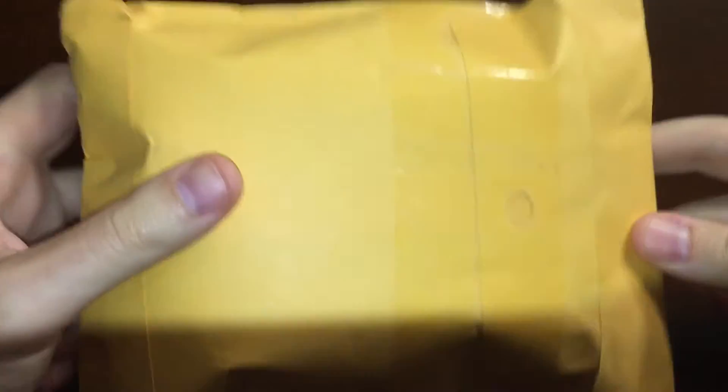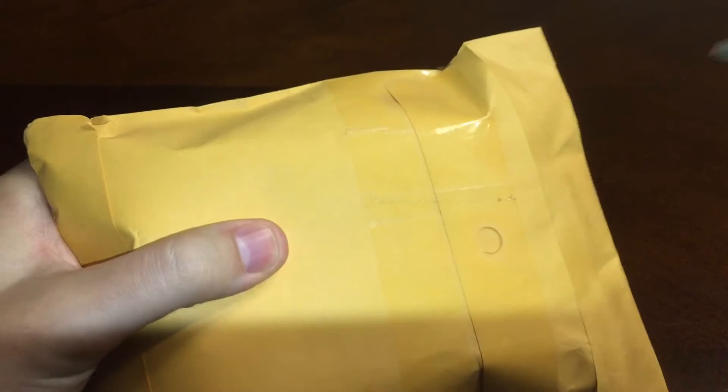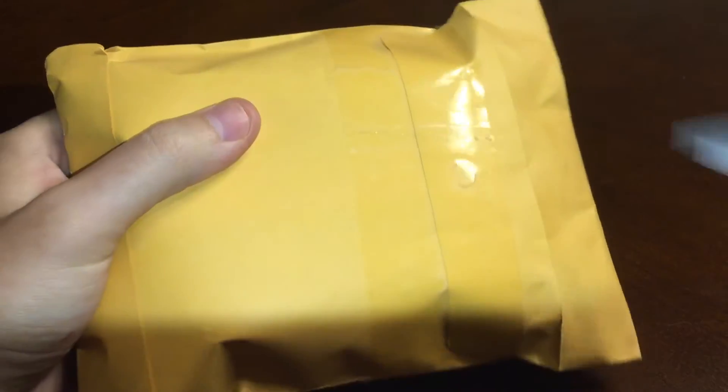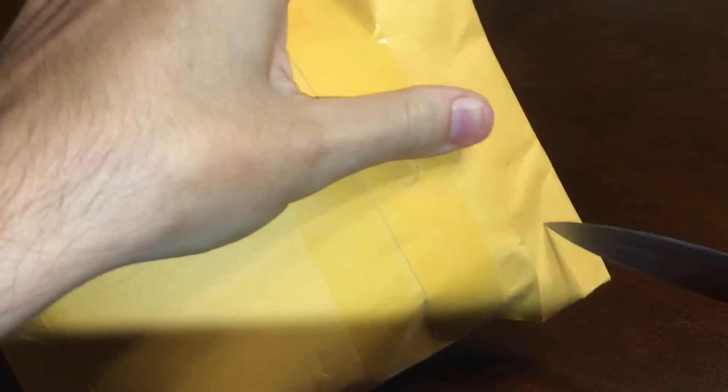I got the back of the package because I could have used a marker on the addresses, but I figured not to, so I just did the back part here. So let's get right into it.